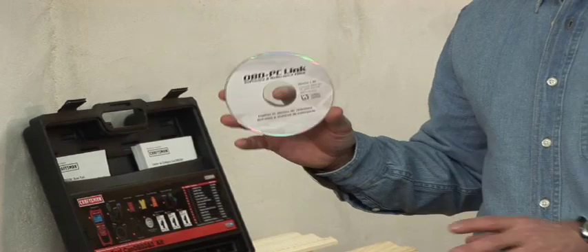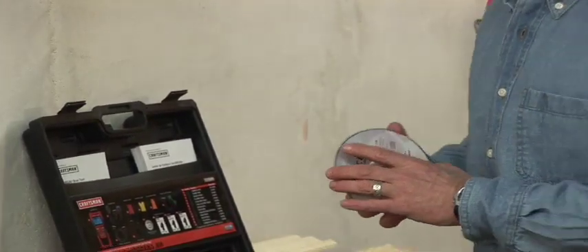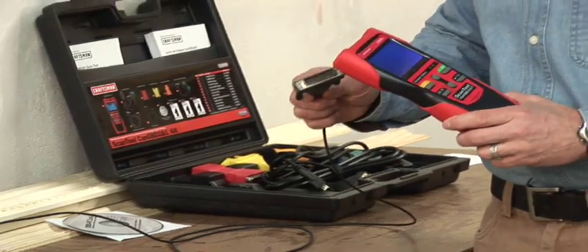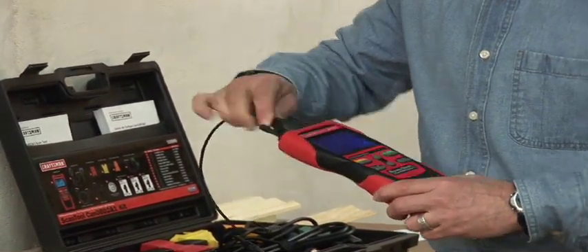Okay, so I'm back in the shop. First thing I've done is I've got my laptop open. Second thing is I've loaded the OBD PCLink software onto my computer. This is going to give my machine the information it needs to get online and research this problem. I'm going to lock into my computer with the cable from the Craftsman Scan Tool, then lock into the Scan Tool itself. Very easy.